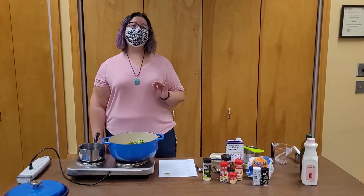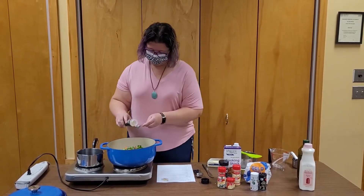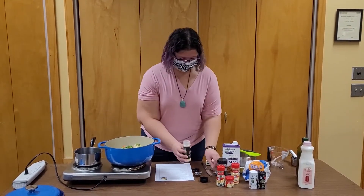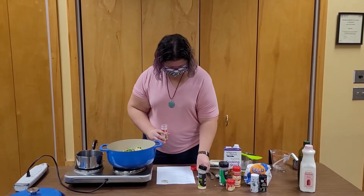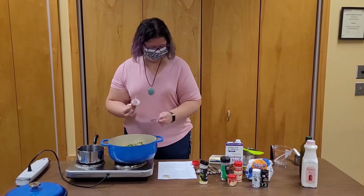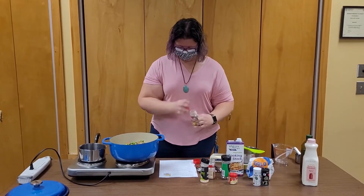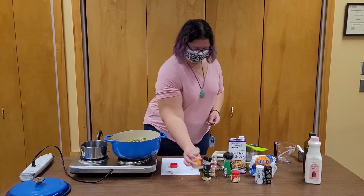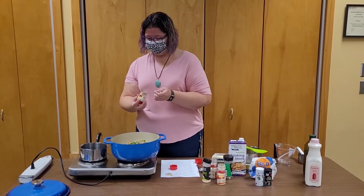Everything's heating up nicely. Now it's time to add some seasonings. We have some garlic powder, some oregano, some dried mustard — just a little bit of that — and some thyme. I have ground thyme, but if you have fresh on hand, that's nice too. Just a little bit.